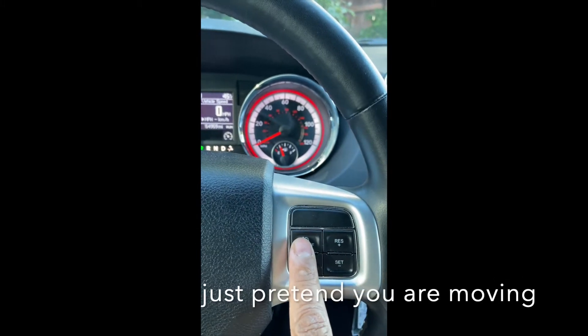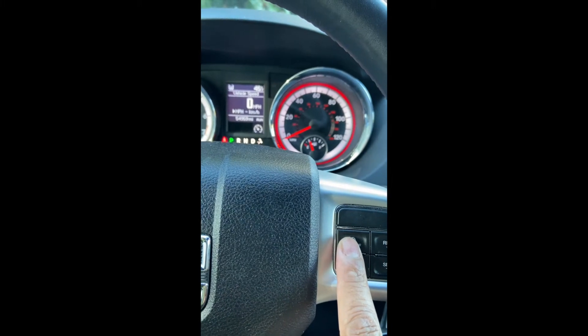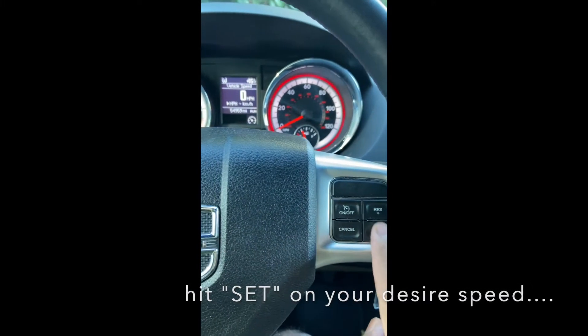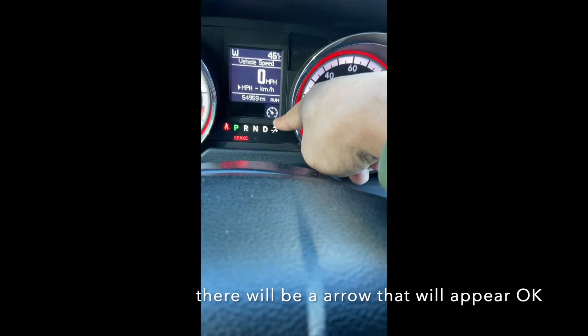While you're running — let's say you're running 30, 40, 70 miles an hour — you're going to hit set, and then it will check it off. You're going to have to check right there when it's running.